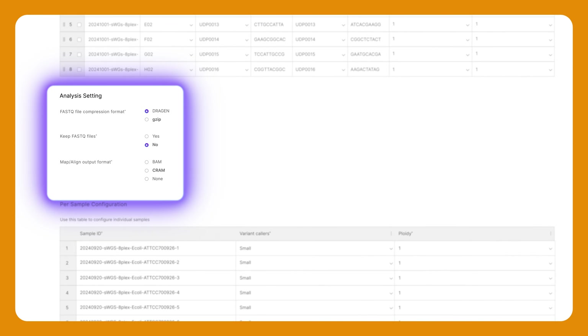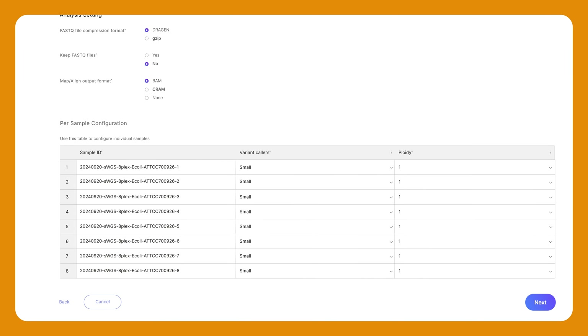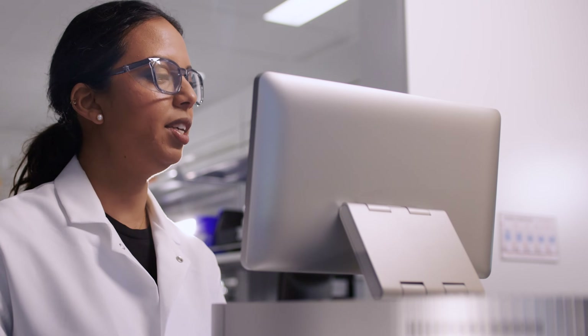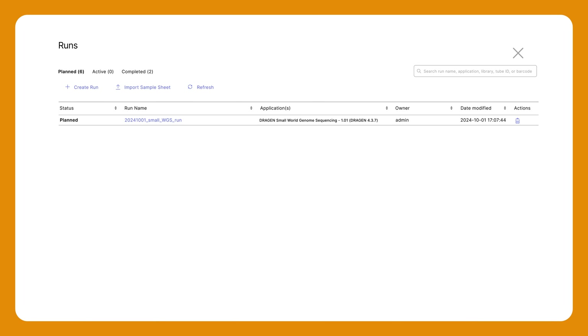I'll select the analysis parameters and output files I want to generate and save. I'll select Next to review the run. Everything looks good to me, so I'm going to select Save as planned. This will bring me back to the Runs dashboard where we can see the planned run. I'm happy with it, so I'll close the dashboard.